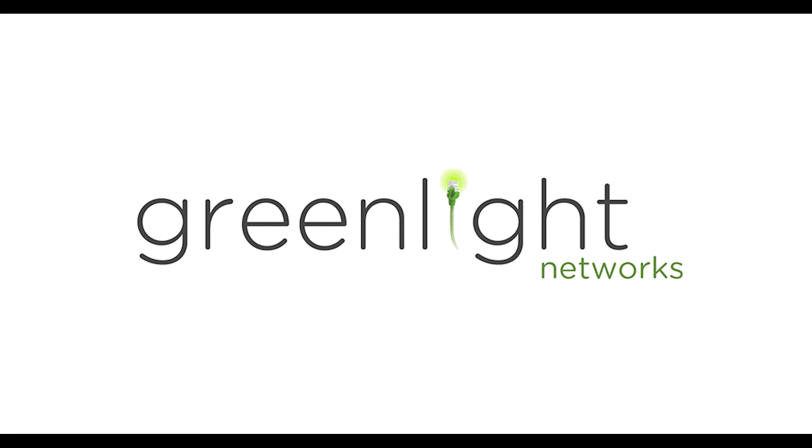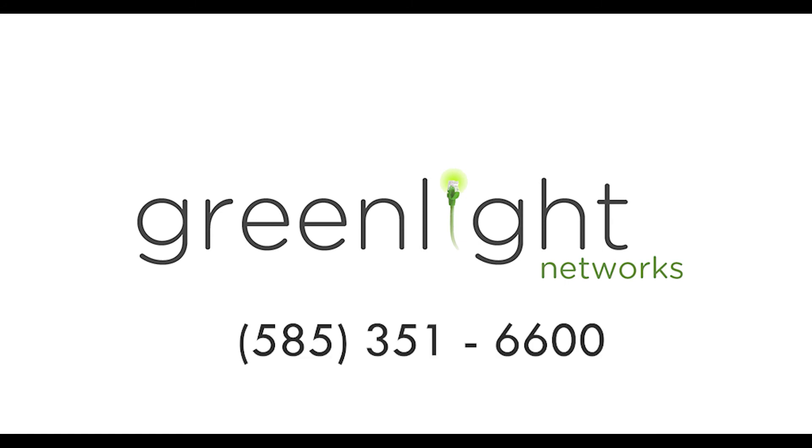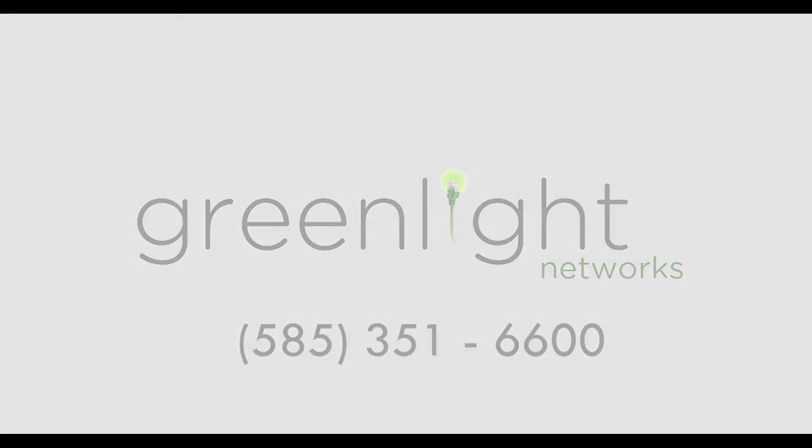Now you're connected and ready to experience speeds up to 100 times faster. For further help with the self-install process, give us a call at 585-351-6600. Thanks for watching. We'll see you next time.